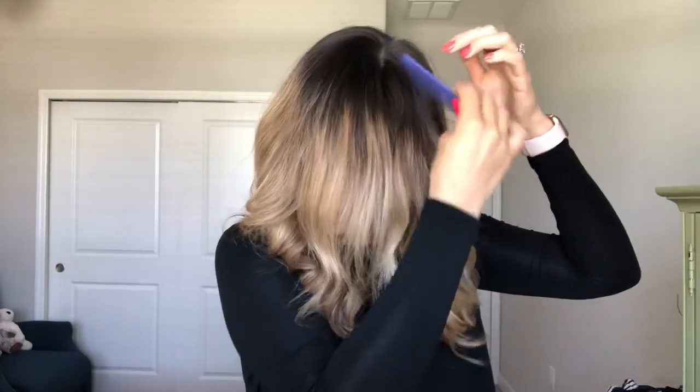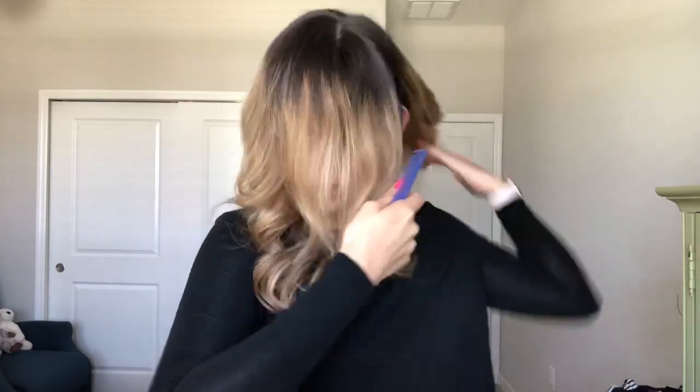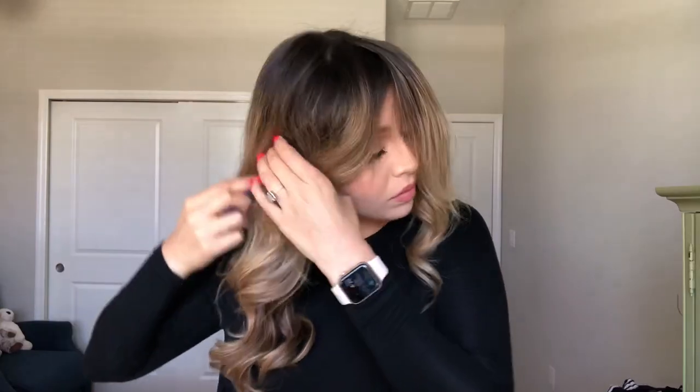Now you're going to take the front part of your hair and section it off. Take the comb and run it down the side of your head to your ear, then do the same thing on the other side. Once you've done that, leave that front hair alone. This look is so easy and simple — every time I do my ponytail like this I get so many compliments.